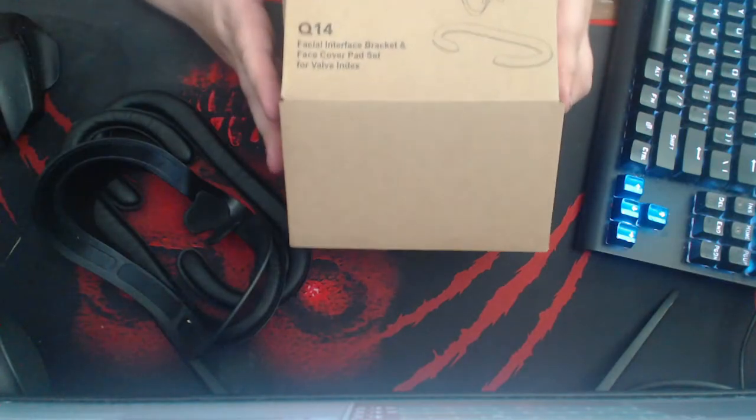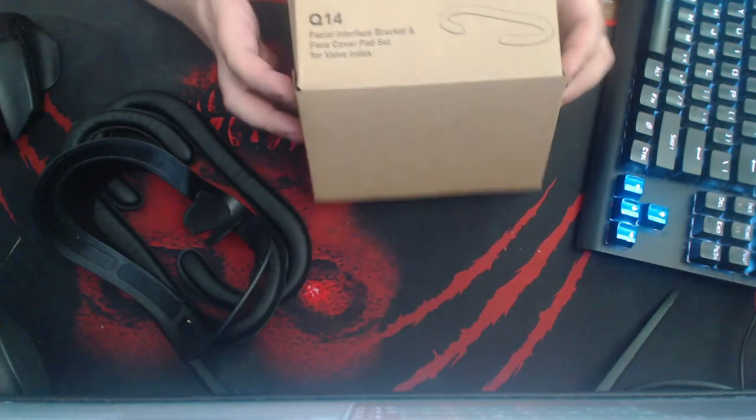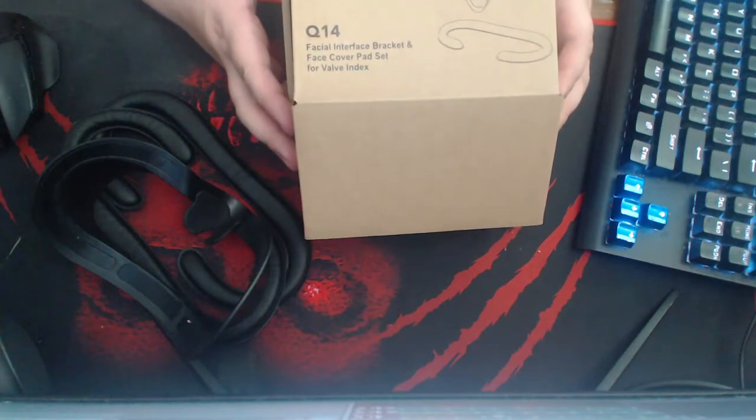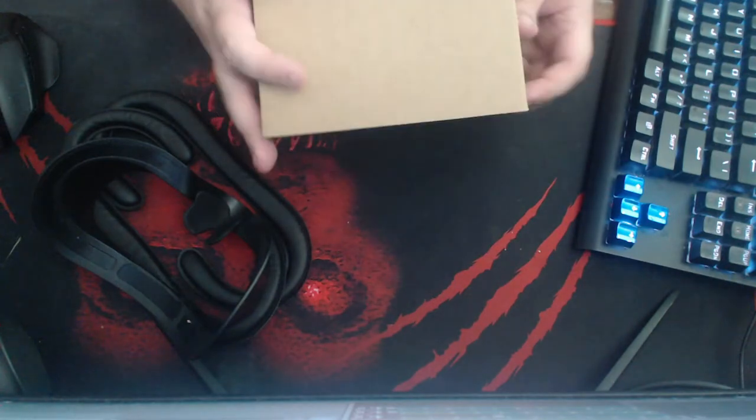I haven't tried their product for the Index yet. I have the Oculus Quest and the CV1. Now let's get to the review.